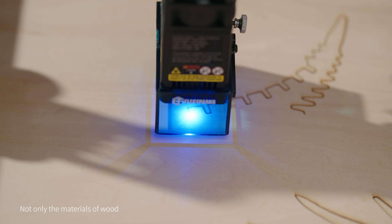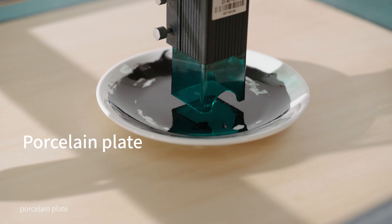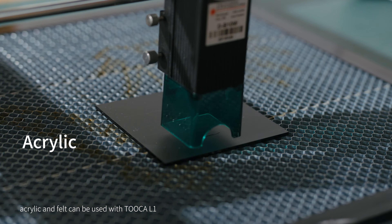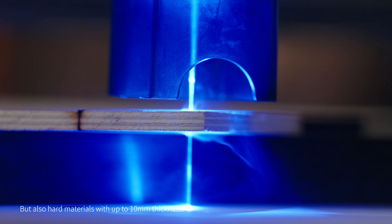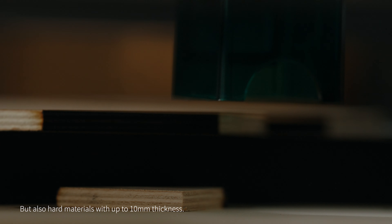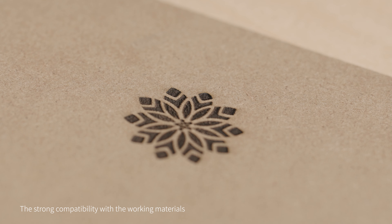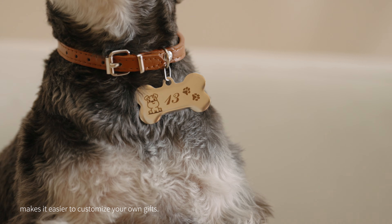Not only the materials of wood, leather, porcelain plate, metal, slate, MDF, acrylic, and felt can be used with TUKA L1, but also hard materials with up to 10mm thickness.